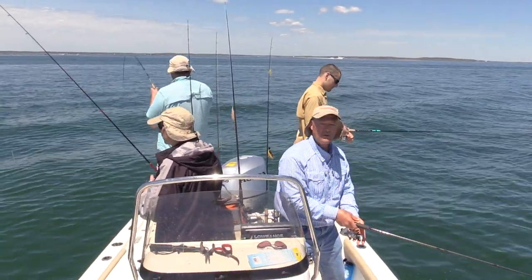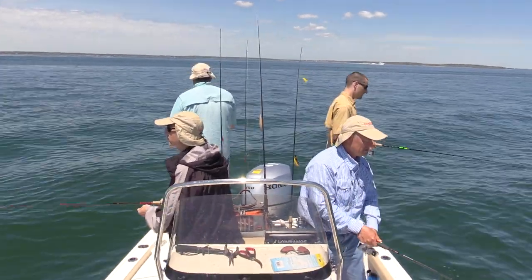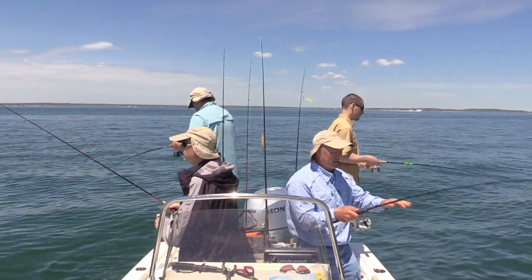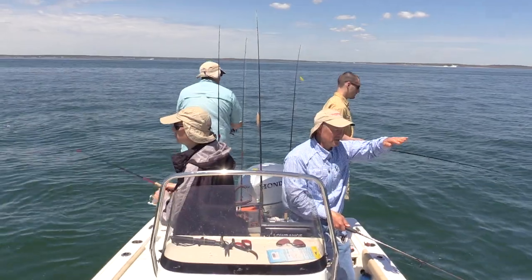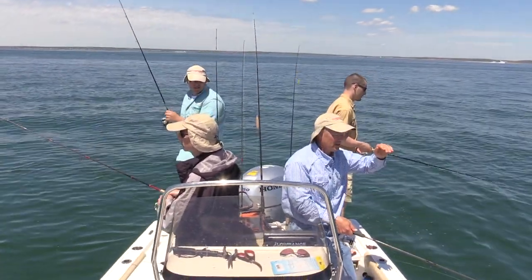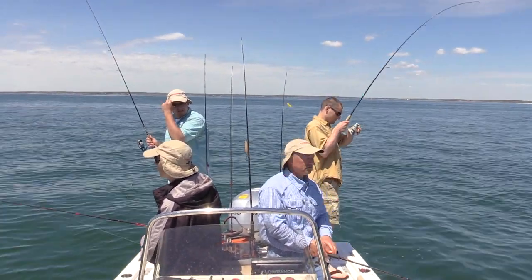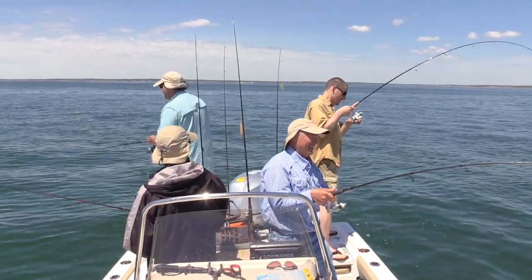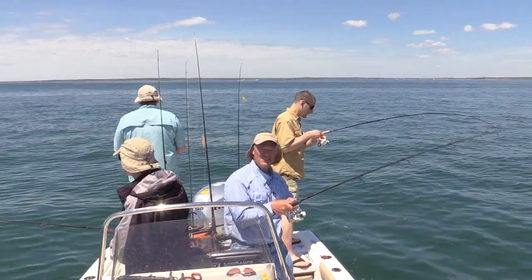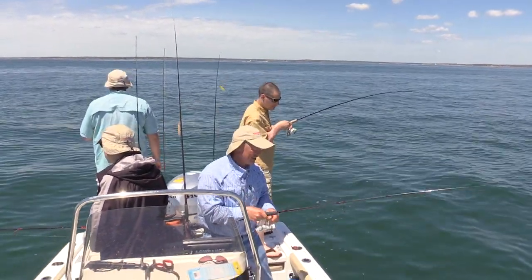Just jigging — dropping it right down to the bottom. Soon as you hit bottom, just take up the slack about six inches and jig it right off the bottom. The teaser tee is sitting about two feet above the jigging spoon. What'll happen is if there's any suspended fish, they'll go after the teaser. So you've got the chance to catch the bottom fish with the sting nose, and with the teaser tee you've got the chance to catch any suspended fish.